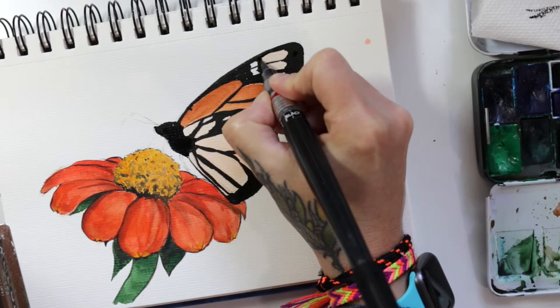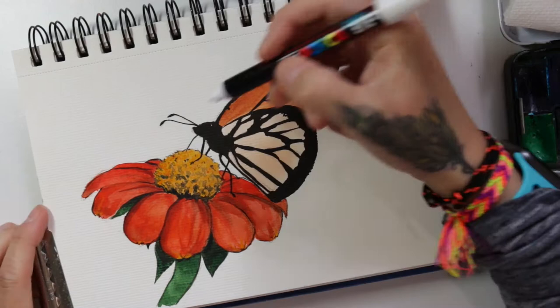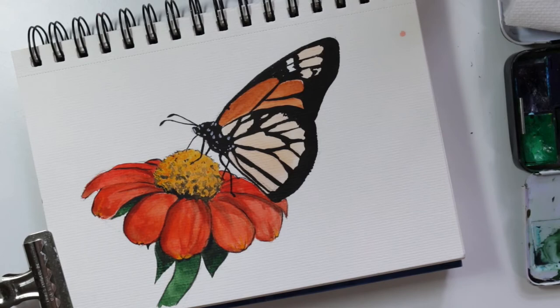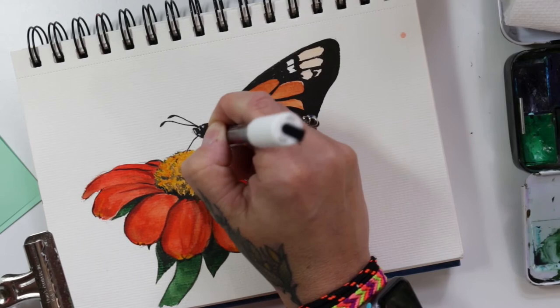Now I'm using a Posca pen — it's like a fine tip acrylic marker — to add the white dots. Honestly, I kind of regretted doing it this way. I probably should have put down masking fluid for the white dots instead so that it was completely just the paper. Because I realized that this pen, even though it's opaque, when I put it over the black, the black soaked into the white and made it gray. I'll put a couple layers on to try and get it as vibrant as I wanted, but the better way would definitely have been using masking fluid.